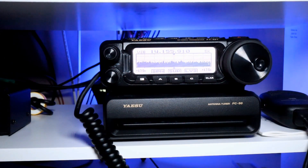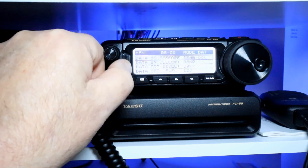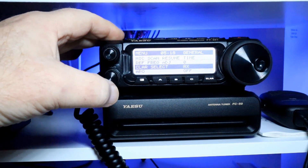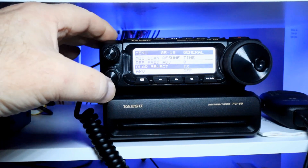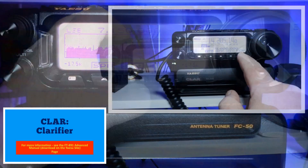Please share this with your friends, colleagues, and compatriots in the FT-891 community. Now we're going to take a look at the clarifier. We need to go into menu item 5-18, which is clarifier select. You've got three selections: RX, which is the default and changes the receive frequency; TX, which changes the transmit frequency; and TRX, which changes both. We'll put it back on RX and select it.